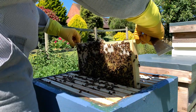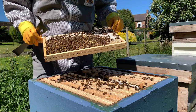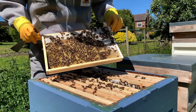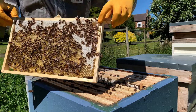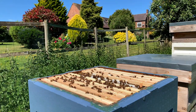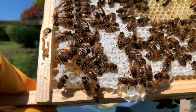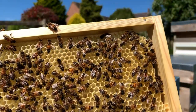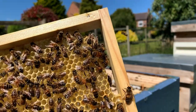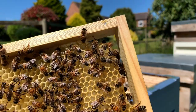Loads of eggs this time - in fact, pretty much every cell where there isn't pollen is occupied with an egg, which is fantastic. See some bees drinking some of the honey that was broken. There's a waggle dance going on - right in the corner. You'll see she's doing a figure of eight, vibrating. She's doing a circle actually, which means the food she's telling them about is actually close.